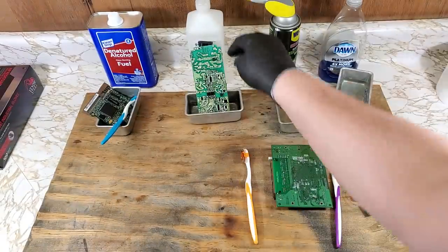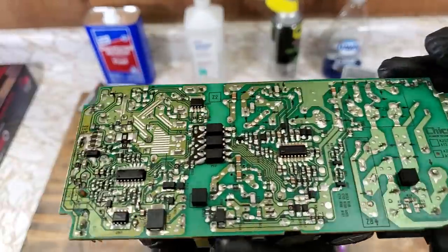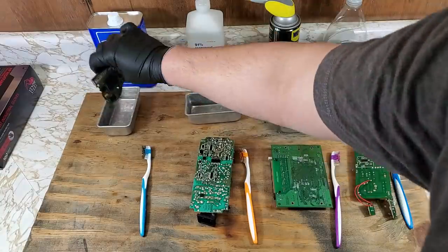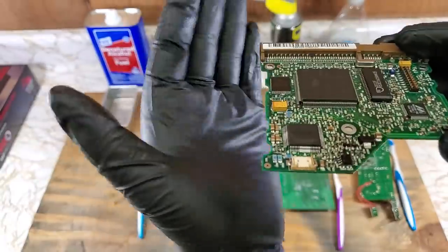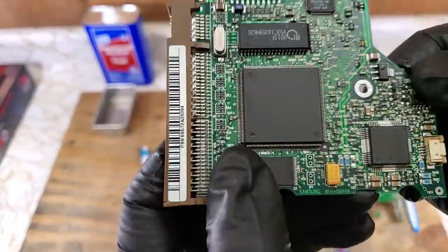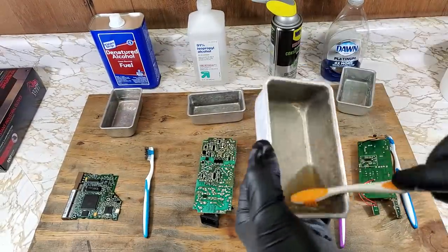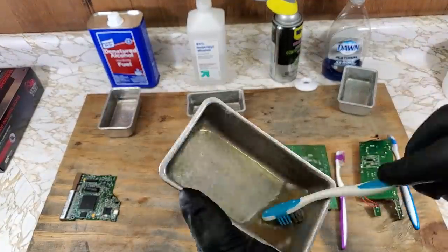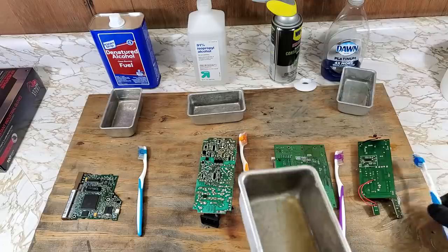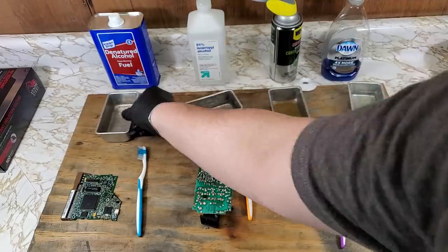Again, toothbrush looks dirty, but okay. No damage to the board and everything else looks good. Now, once again, toothbrush is dirty but okay. I'm going to clean the rest of these brushes in the contact cleaner, and after I clean them here, I'll probably clean them off in the soapy water, just off camera. Just a quick look at each product to see how dirty they got. Aside from the contact cleaner, I could probably use these again for a different project.